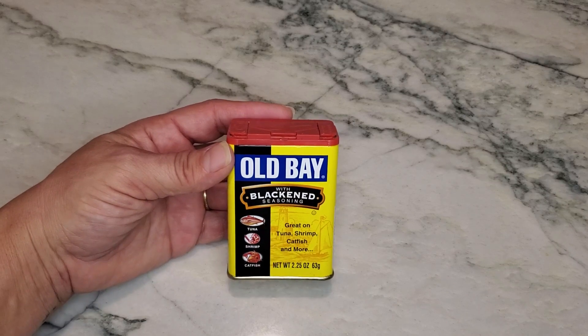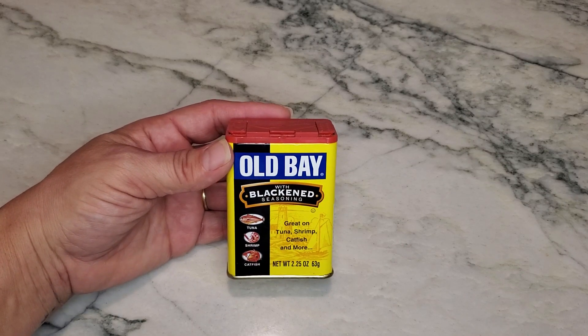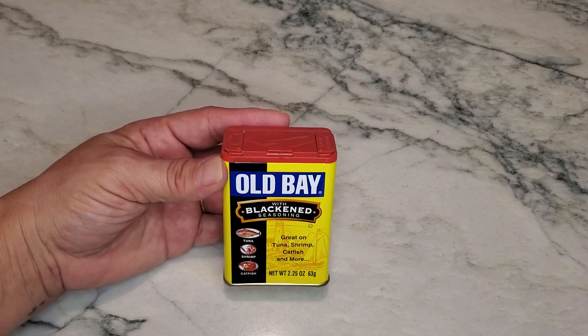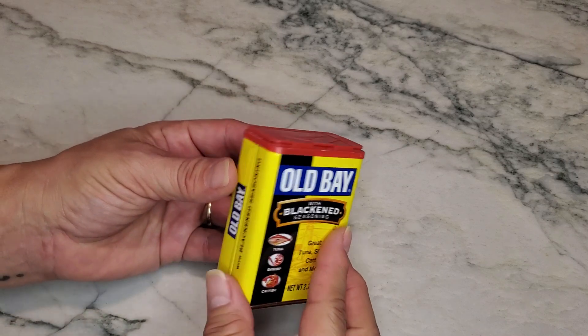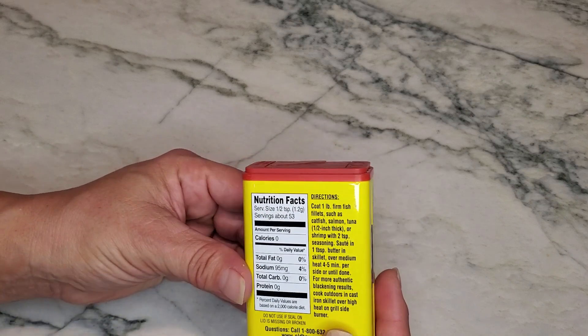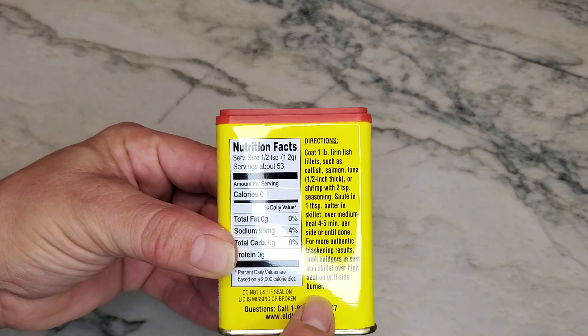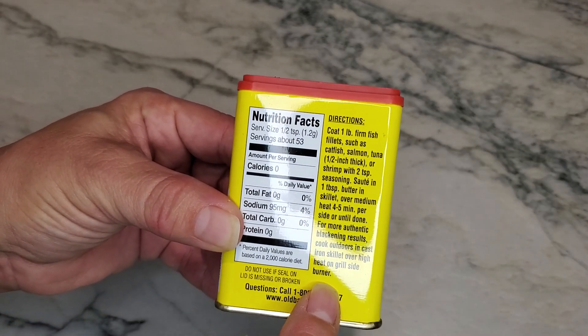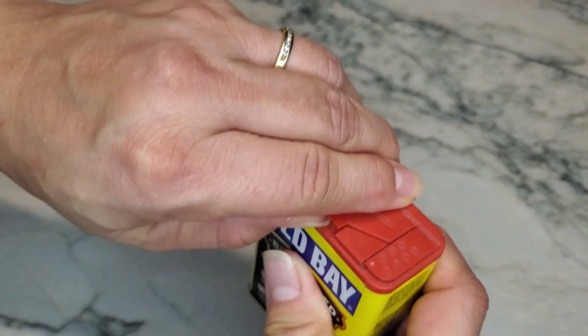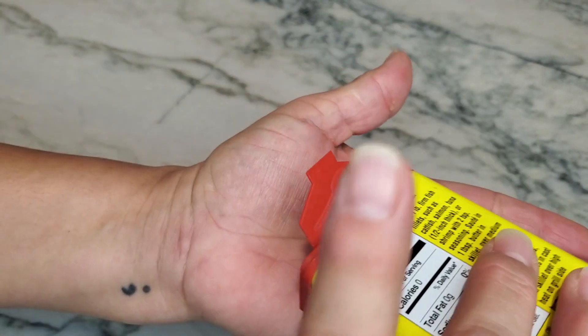Want to talk to you about the Old Bay Blackened Seasoning. This one is really good for your fish that you're cooking. It is blackened seasoning and it does give you some directions as to how to put it on your fish or whatever it may be and then cooking it. I actually want to open it and pour it on my hand and show you what it looks like.